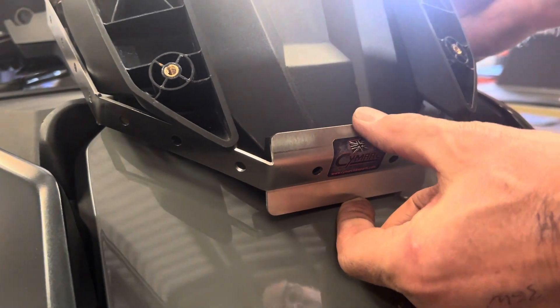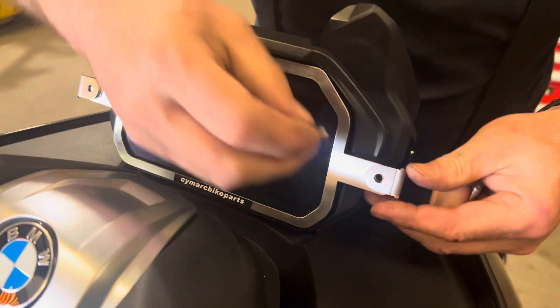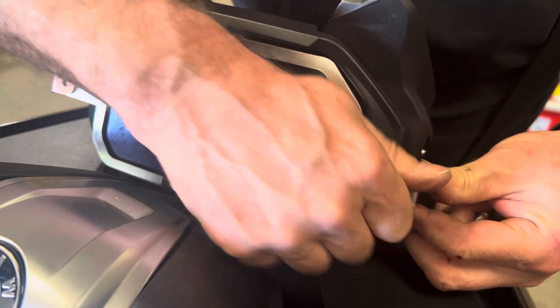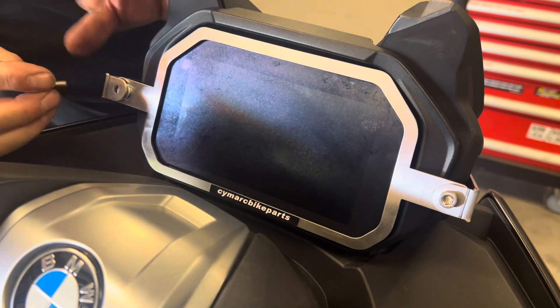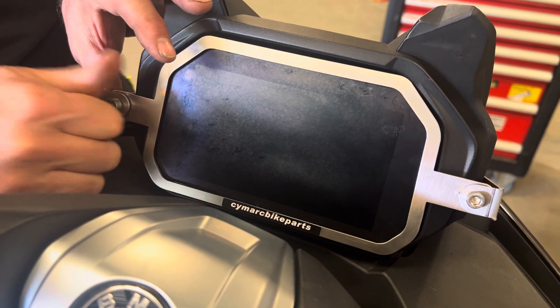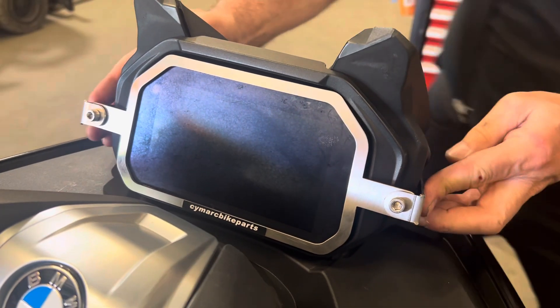Once you've got it in that position, take the fasteners — be it the standard fasteners or indeed the security torx — and screw them in as such.